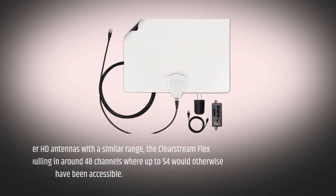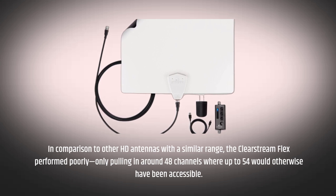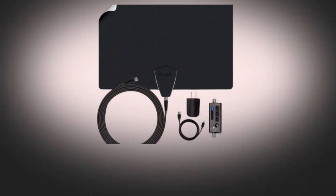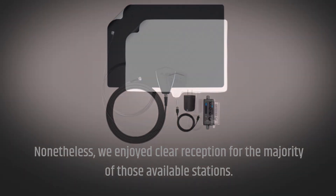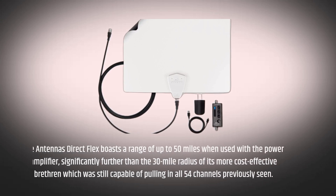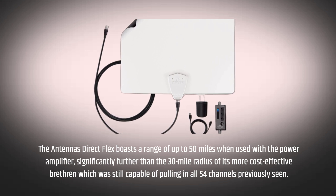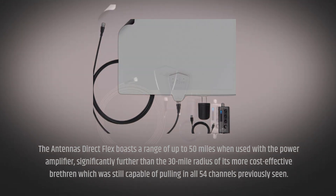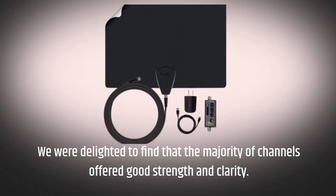In comparison to other HD antennas with a similar range, the Clearstream Flex performed poorly, only pulling in around 48 channels where up to 54 would otherwise have been accessible. Nonetheless, we enjoyed clear reception for the majority of those available stations. The Antennas Direct Flex boasts a range of up to 50 miles when used with the power amplifier, significantly further than the 30-mile radius of its more cost-effective brethren, which was still capable of pulling in all 54 channels. We were delighted to find that the majority of channels offered good strength and clarity.